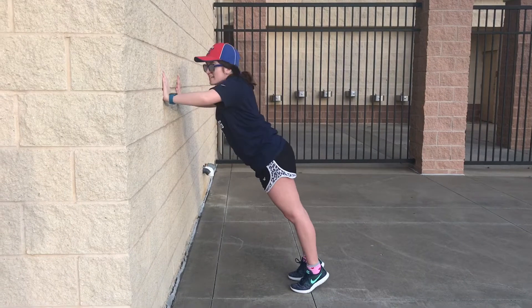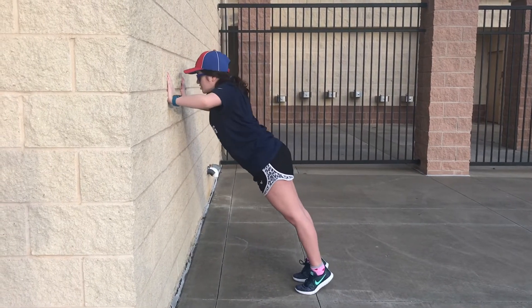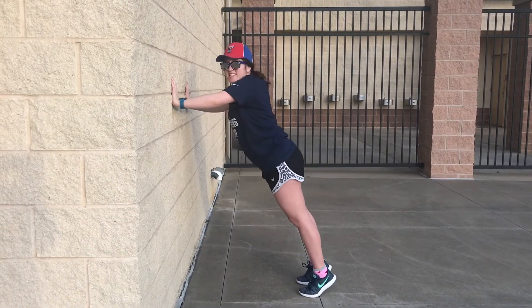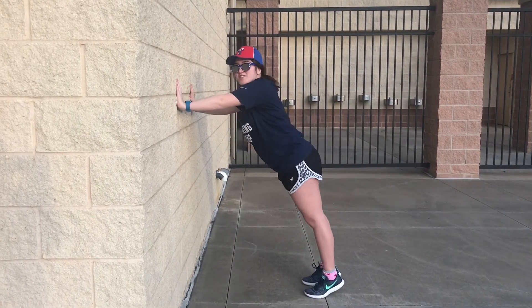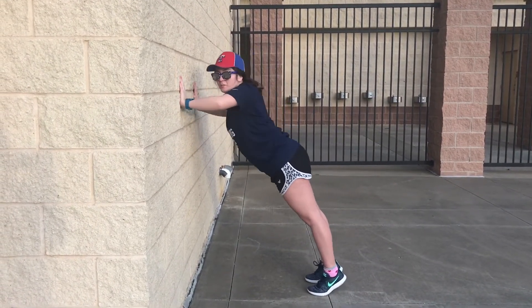We just have 15 more seconds left — y'all can do this. Push through, push through. We are almost to the end. I believe in you and I know that you can do it. We're almost to the finish line.